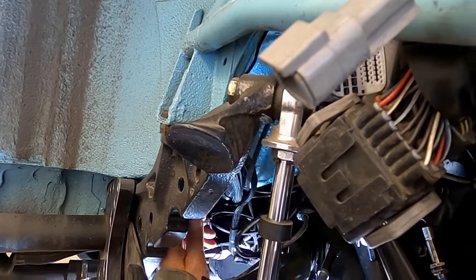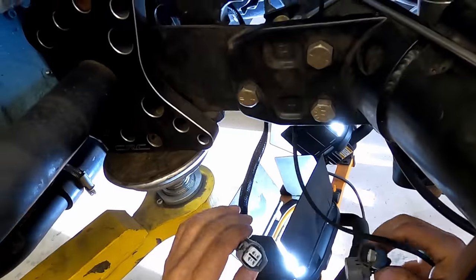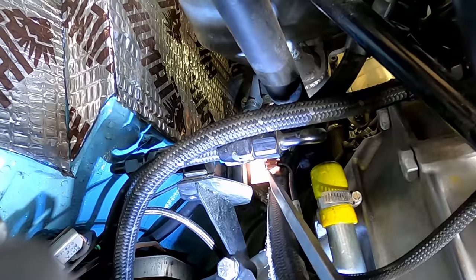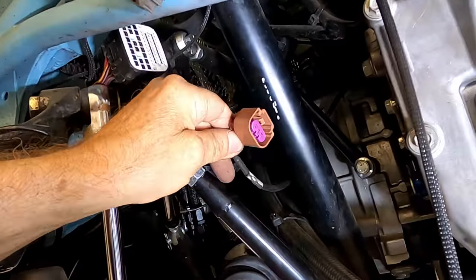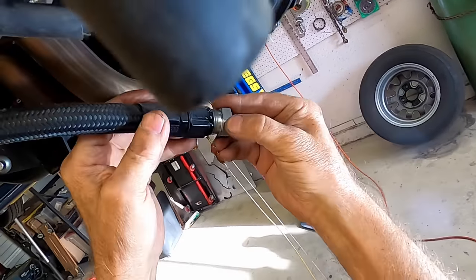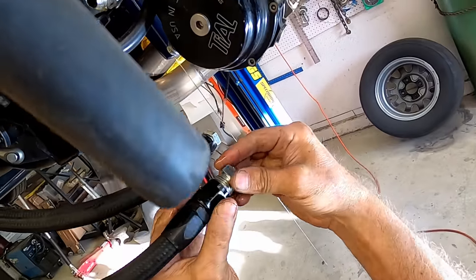Cut the zip ties and unplug the connector related to the flex fuel sensor — it will come out with the engine, so pull it free. This is the flex fuel sensor mounted on top of the transmission; unplug it. Disconnect the oil cooler lines — have plugs and caps ready to go. I try to put off disconnecting the oil and water lines as long as possible.